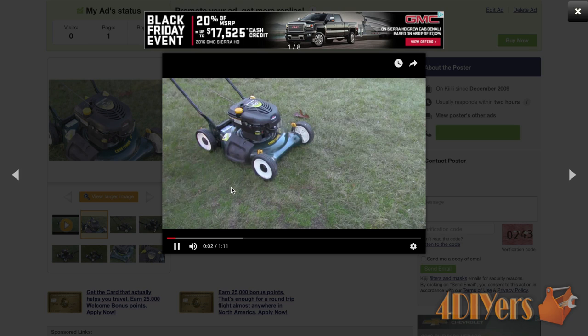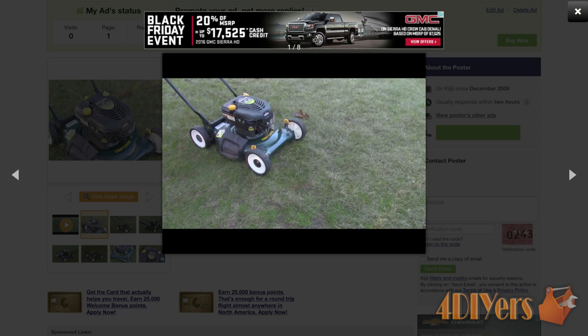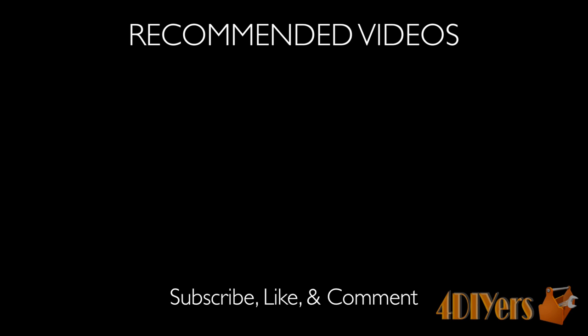This ad included high-quality photos too, along with the video link. Be sure to stay tuned for the final episode of my Buy and Sell Lawn Mower series. This concludes my tutorial video. If you have any comments, please feel free to post them below. Also subscribe to my channel and give my video a thumbs up. Thank you for watching.